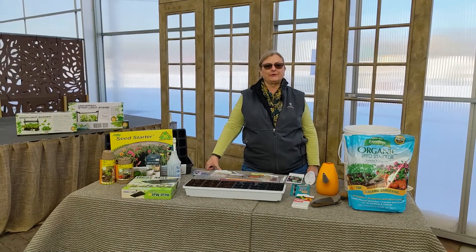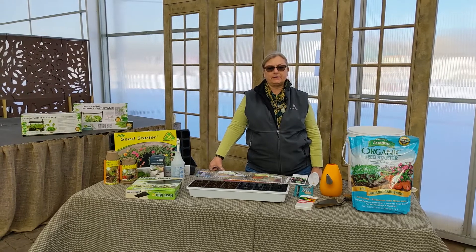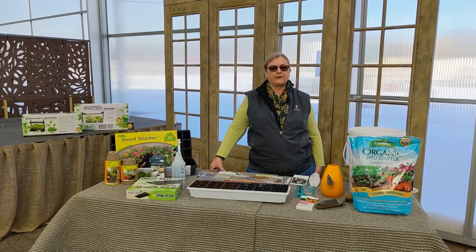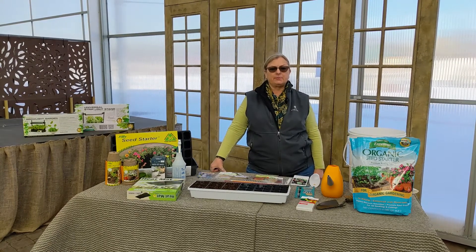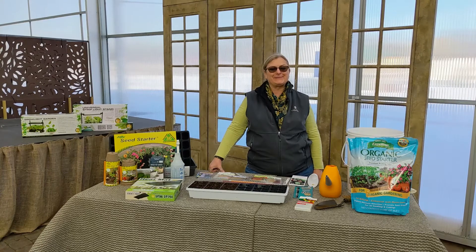Good morning. Welcome to Lurvie's at another quick take video recording. Today we're here to talk to you about seed starting and planning for your vegetable garden. I'm Tracy Bordes, Seasonal Color Manager at Lurvie's. I work in the Des Plaines location.